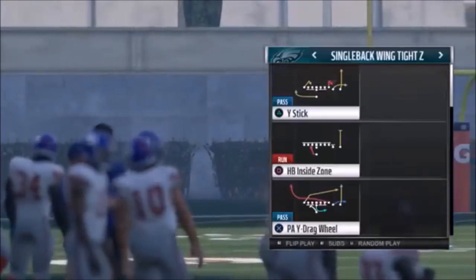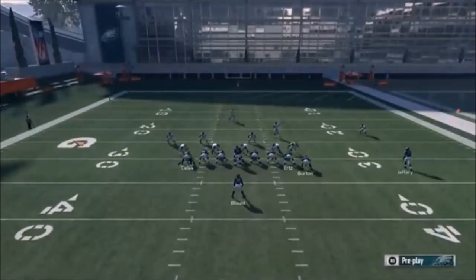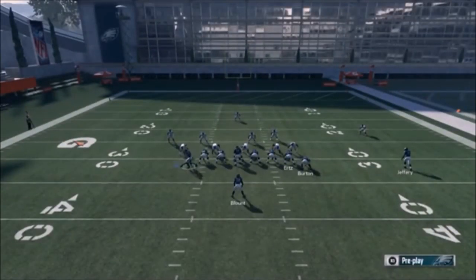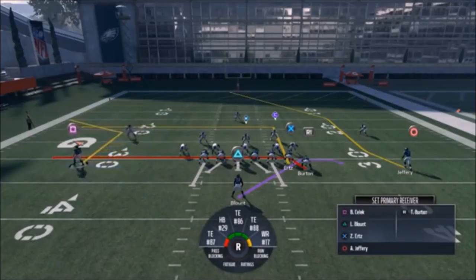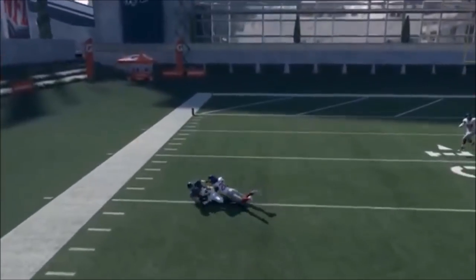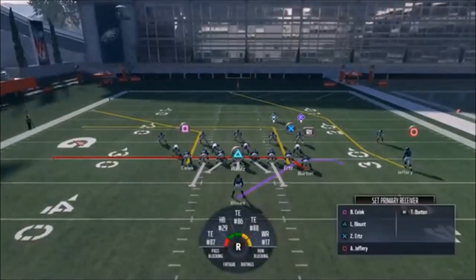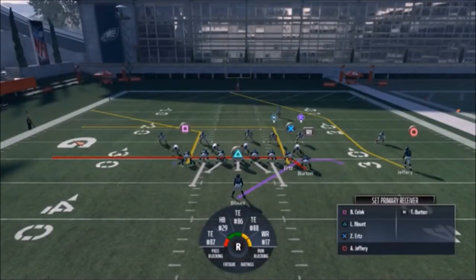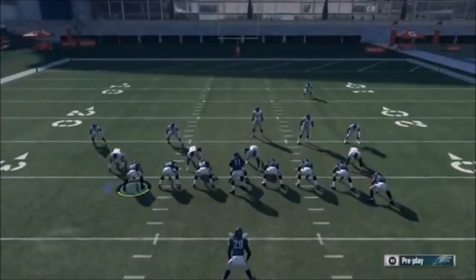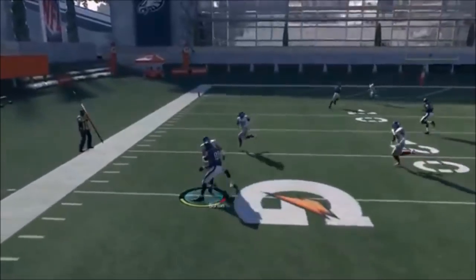Next up out of Single Back Wing Tight Z, we have The Drive. If it's man coverage, you can leave it just like it is. If it's zone coverage, motion out Selic - this looks like either Cover 3 or man, but either way if you motion him out and throw the ball right when he makes that split, it doesn't matter what type of tight end he is because Selic is going to make that play every time, even against a top-notch corner. If it's man coverage, just run it as-is because you'll typically have that outside edge. You also have good check downs over the middle with your R1 route and your square route.